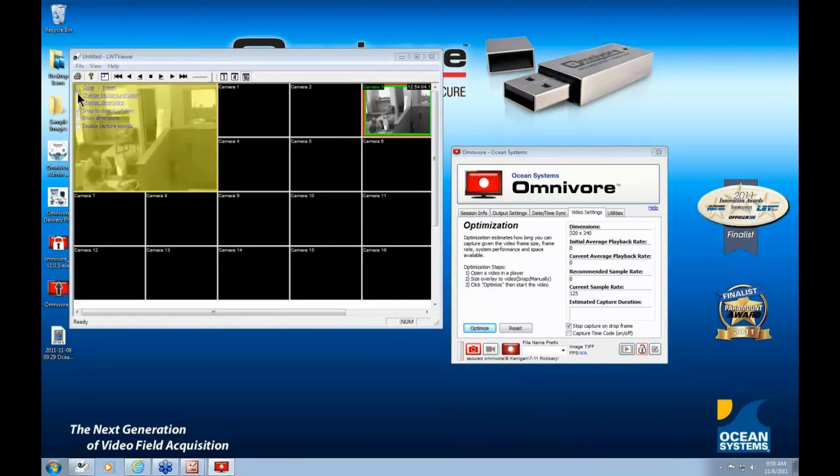Another feature allows you to capture timecode even when it's not displayed on the video you're capturing. If there is a timecode shown in the player — for example, in the top right corner — go to the Video Settings screen and check the Capture Timecode box. You'll be presented with another overlay screen. Drag and resize it over the timestamp, and when you capture the video, it will capture both the video and the timecode simultaneously, and the Omnivore will integrate them in the preview viewer.